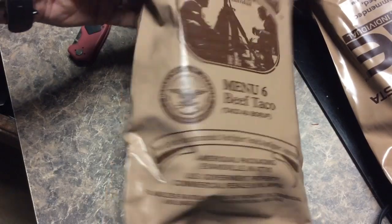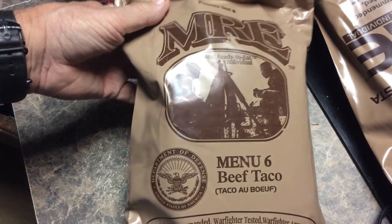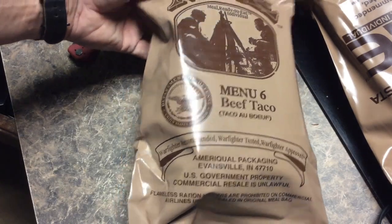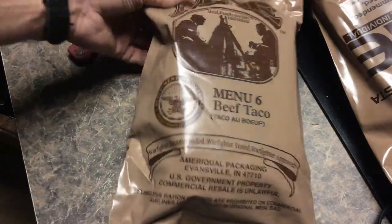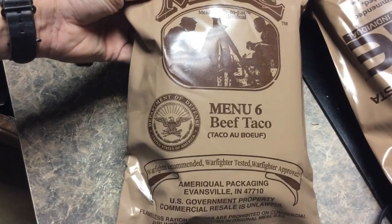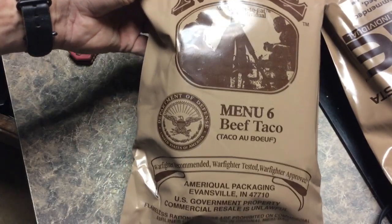Hi, I'm Mike Kennedy, and we're looking at food our soldiers eat. This is MRE Menu 6 Beef Taco, and we're going to see what's in it. This is going to be the opening first, and we'll go on to actually try it.